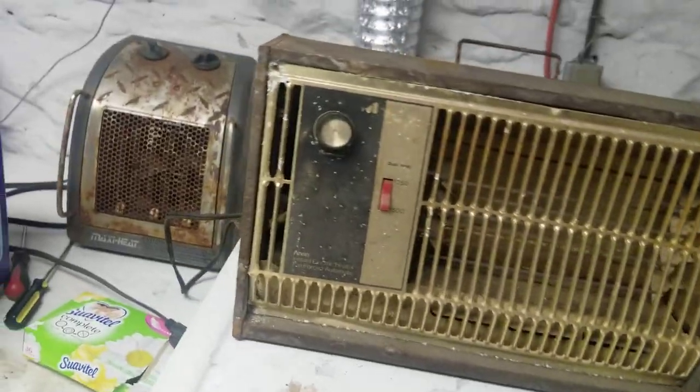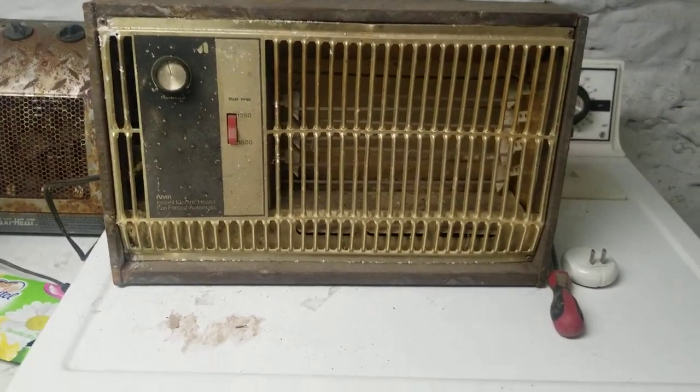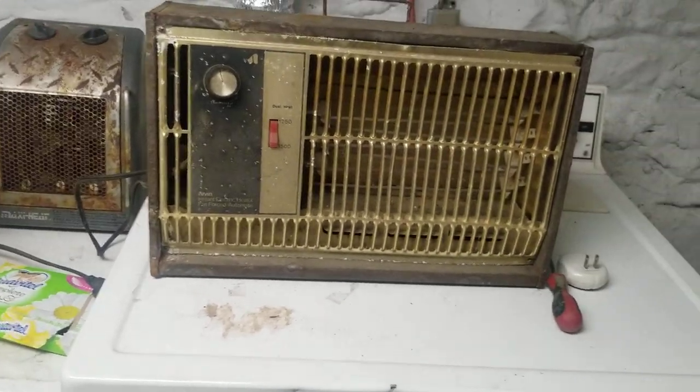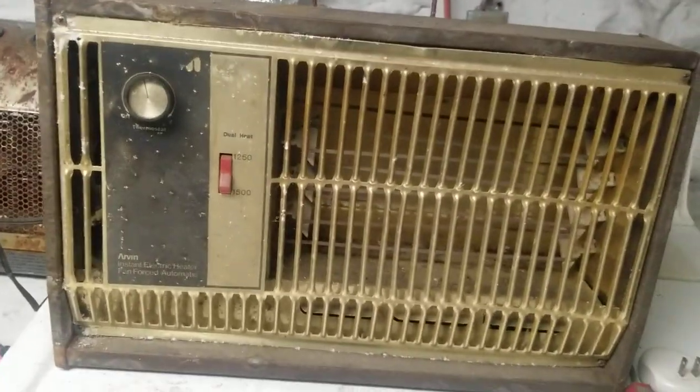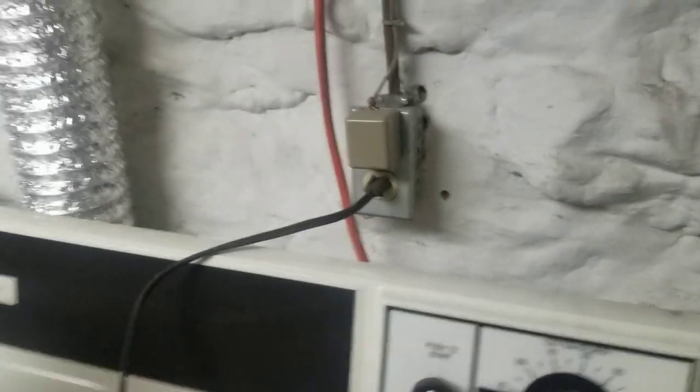Wow, unbelievable — it works. That's incredible. Of course it works though. It's from one of her data. I don't know if there's a date code. There is some information — there's a data sheet on the back. I don't know if we'll be able to read it.